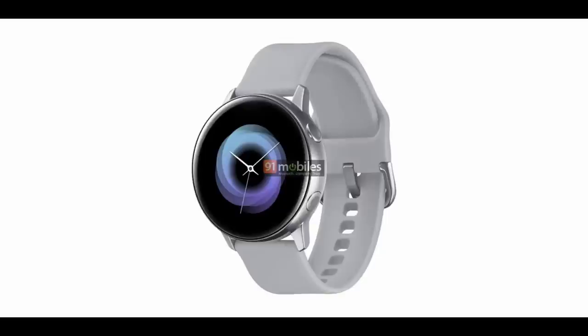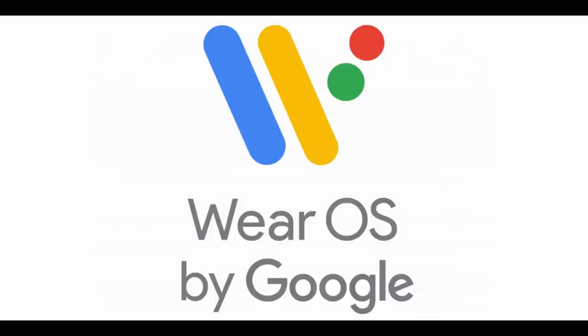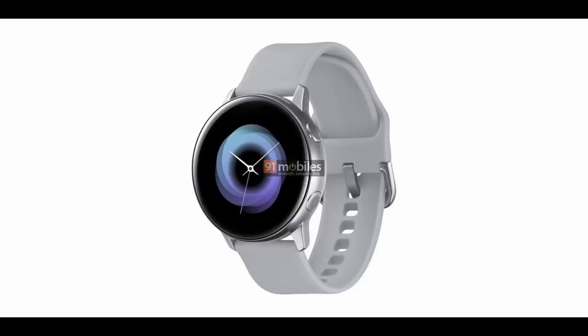The good thing is that according to the leaks, it will be running the newest version of the Tizen operating system. There was some speculation about this watch possibly running Google's Wear OS, but it appears Samsung is going to stick with the tried and true Tizen platform, which is not a bad thing at all. Although there have been some hiccups with Tizen updates for the Gear S3, hopefully the Galaxy Active will launch with limited issues, as it's most likely already been developed on the newest Tizen OS.